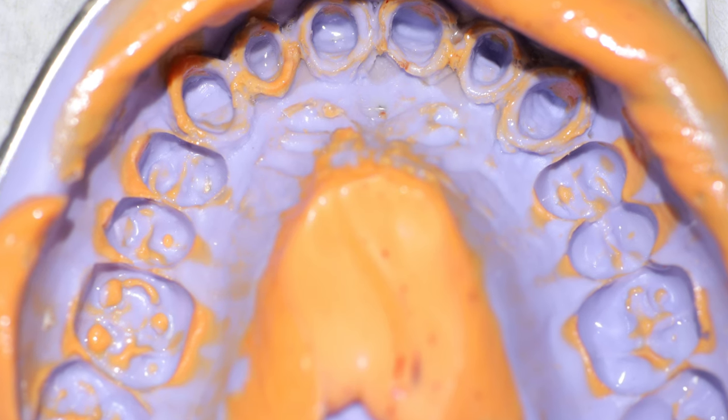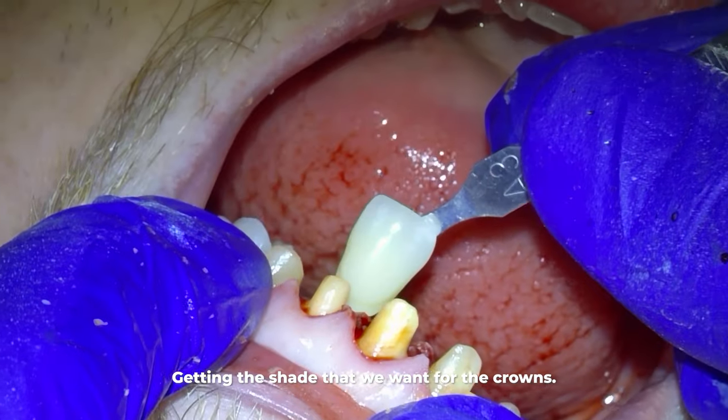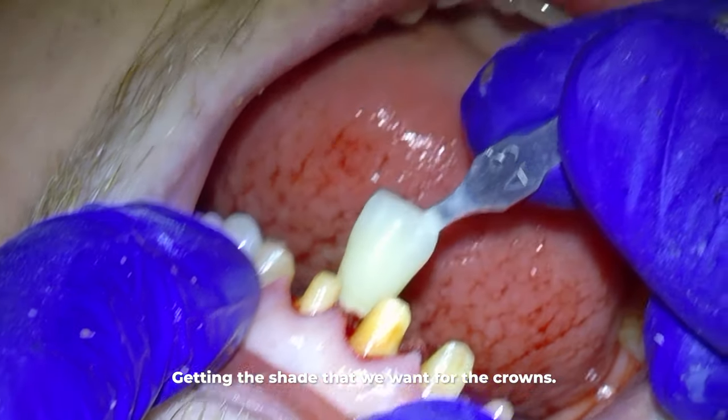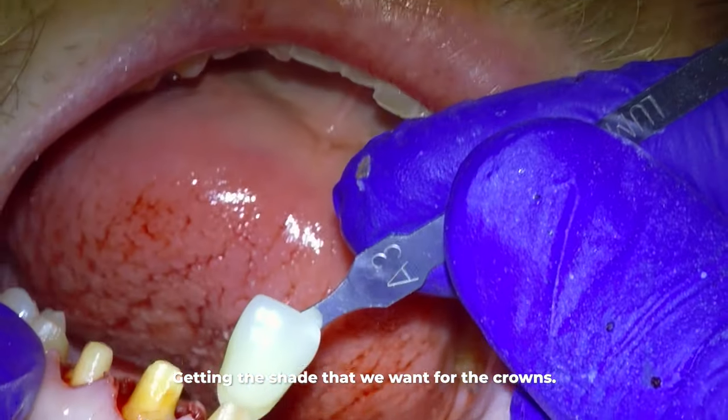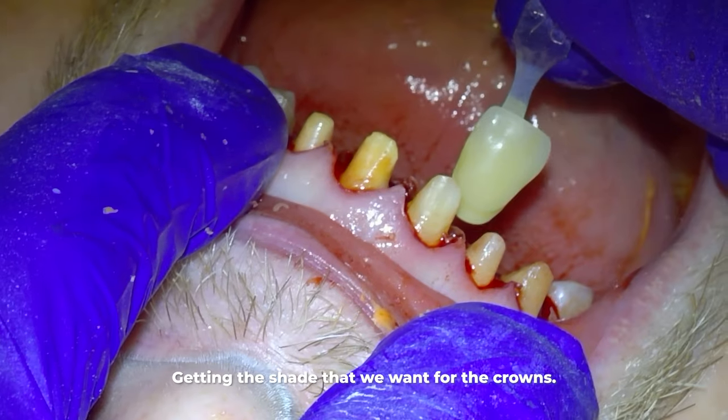You have some leeway — the crowns don't have to be the same shade as all of the other teeth when you're doing the front six. If you're just doing one tooth, they have to be the same as the other teeth right around them.